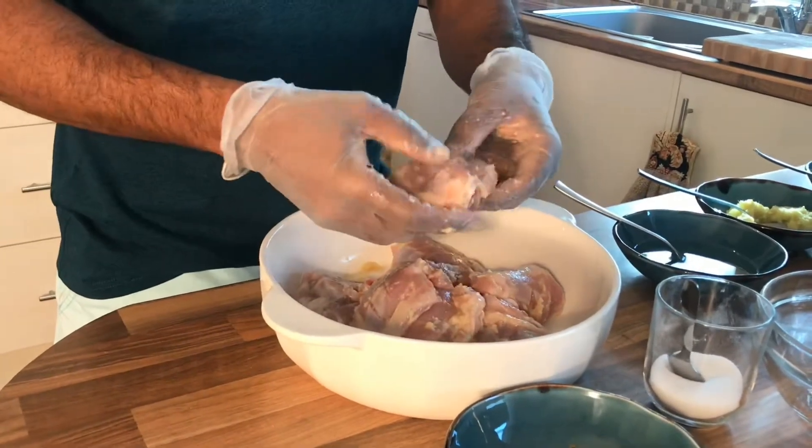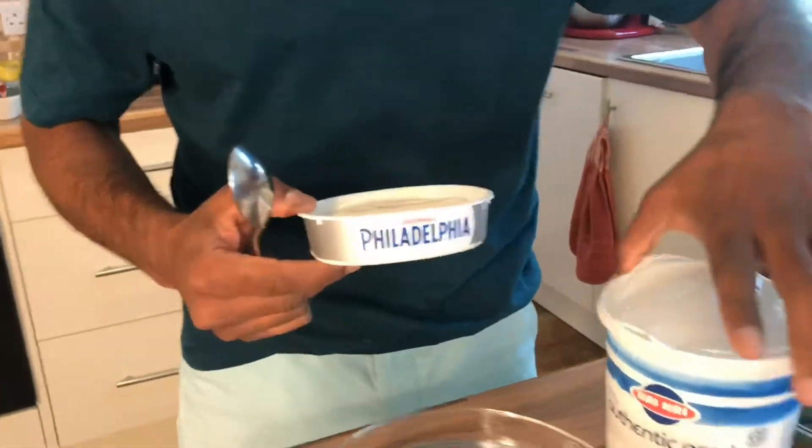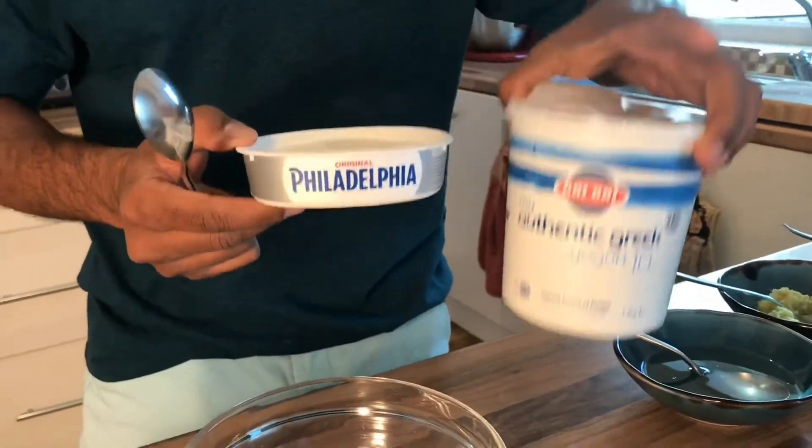In the meanwhile we'll get the second marinade ready. The second marinade is basically cream cheese and Greek yogurt, which will bind in nicely and add that malai touch — that buttery feel — to the whole preparation. I've switched the oven on, sitting at about 180 degrees centigrade. You want yogurt that is thick with the least amount of moisture so it holds the chicken nicely. The old school way is to use a cheesecloth, put the yogurt in it, and let it drain all the water.